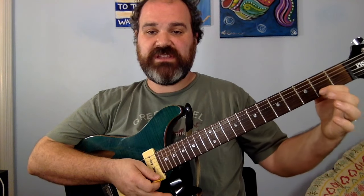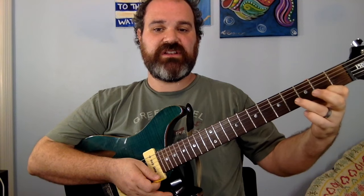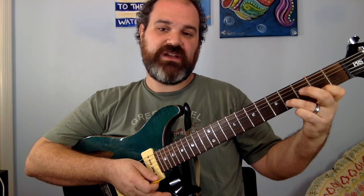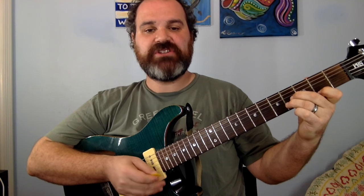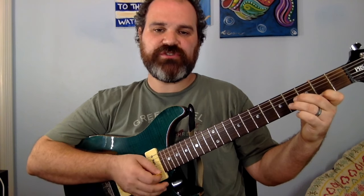Here we go. First chord is a B, and the first B chord you can find is going to be the 2nd fret of the E string, ring finger on the 4th fret of the B string, and middle finger on the 4th fret of the G string. And we have this plucking pattern: up, up, down, up, up, down. So here's your B.